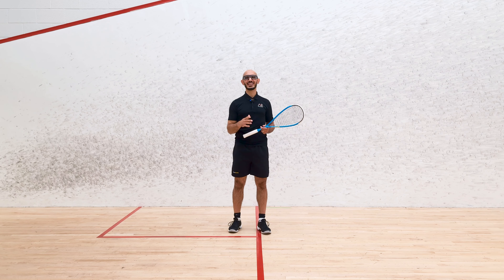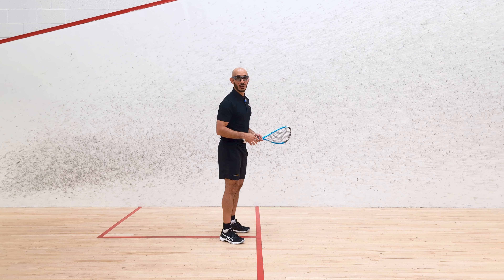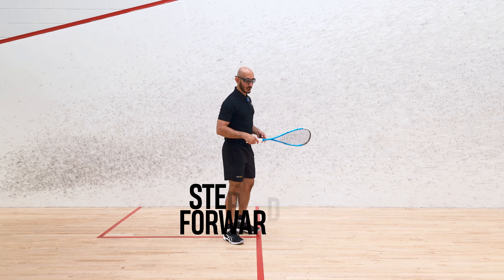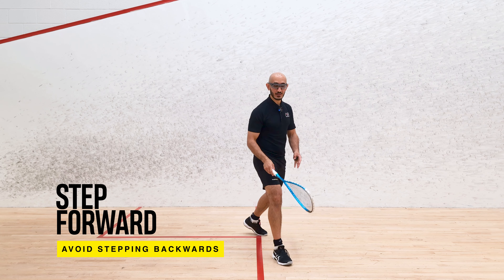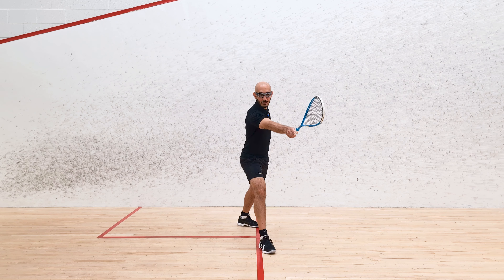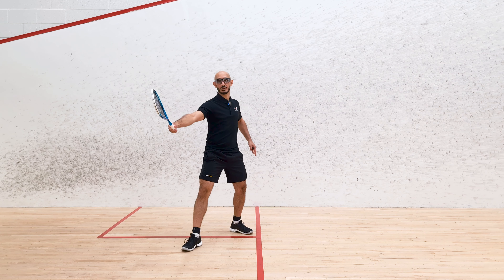The second key area where people give too much time to their opponents is in the mid court. Imagine I'm on the short line, my opponent's behind me, and they've hit something loose. A lot of people when they go for the volley don't step forward. You don't need to step all the way forward, but even partially forward at a slight angle and then take the ball out in front of your body. What most people do instinctively is their first step is back, and then they try to volley when the ball's a bit behind them.